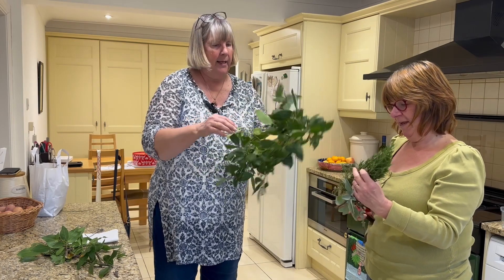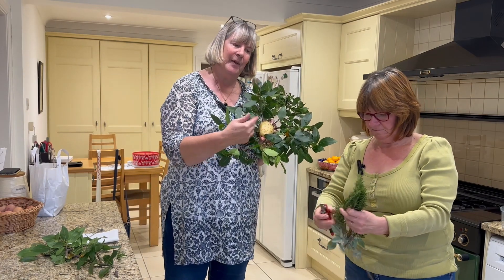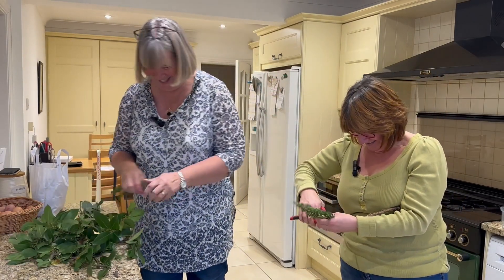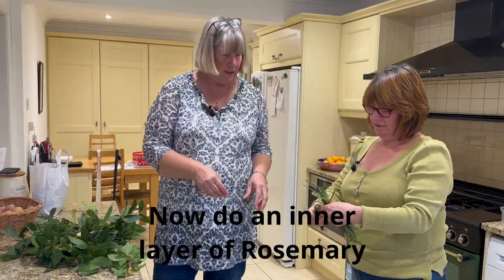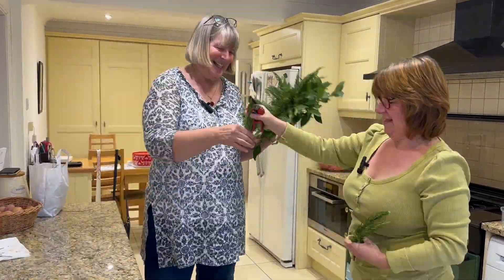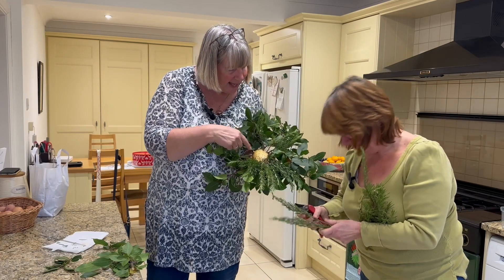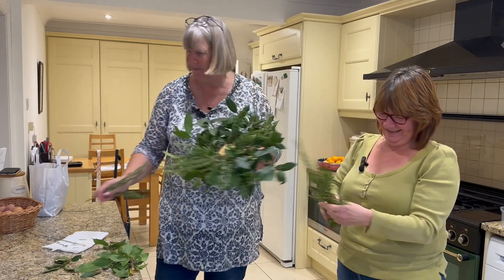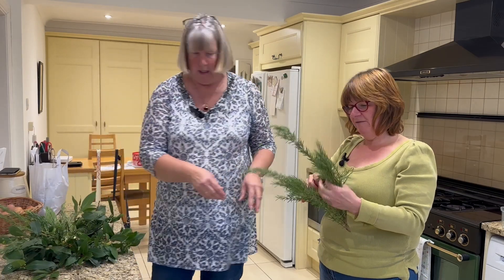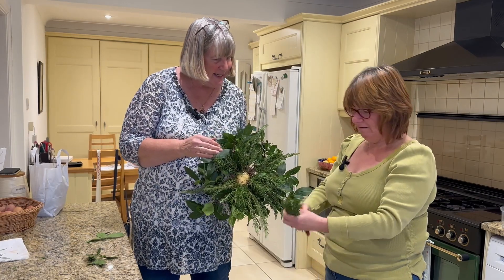Do you want the rosemary? So I've gone all the way around the outside of the potato, and now what we're going to do is do an inner layer of rosemary. That smells nice. What's happening is that the gaps are being filled in by rosemary. If we'd been professional, we'd have planned this first and had it all prepared. That's how it's starting to fill up.